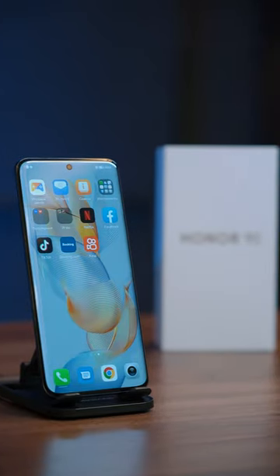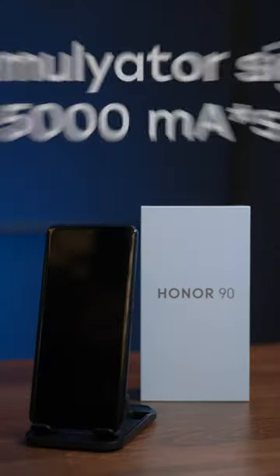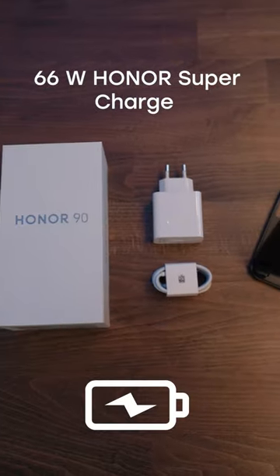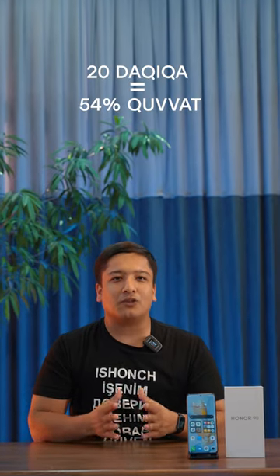Thank you very much. If you are not saying it, you can have a smartphone 20-minute time. Your smartphone is absolutely right. If you have 5,000 mAh battery and you change to get high power, the smartphone has a lot of electric phone power.